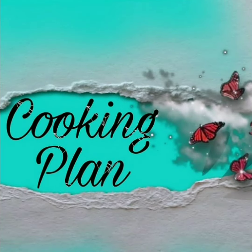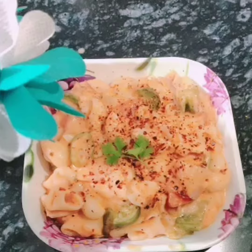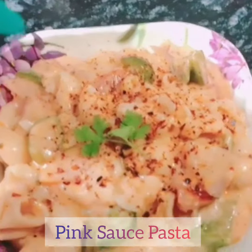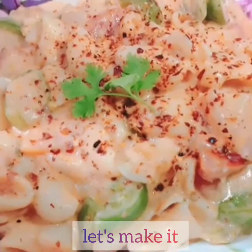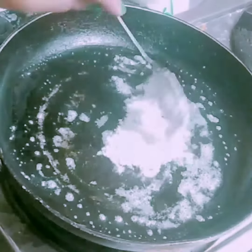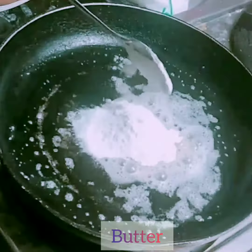Hey lovely people, welcome to our channel Cooking Plan. In this video we will see a delicious recipe — that's pink sauce pasta. So let's make it. For making white sauce, in a pan add 1 tbsp of butter and 2 tbsp of maida, cook it until the raw smell of the maida is gone.